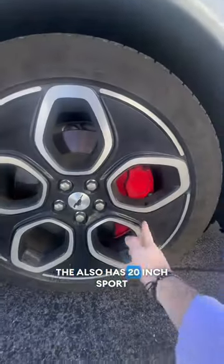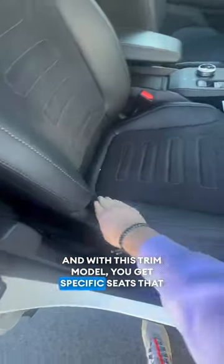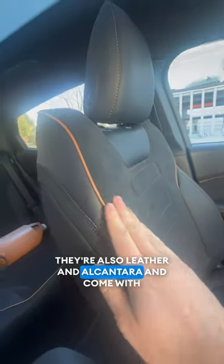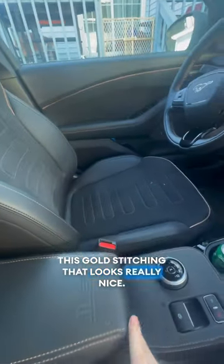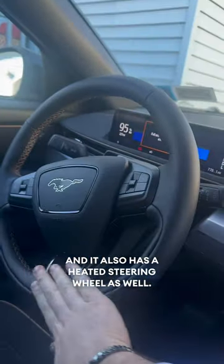The GT also has 20-inch sport wheels with red brake calipers. With this trim model you get specific GT seats that bolster you a little bit better than the regular ones. They're also leather and Alcantara and come with this gold stitching that looks really nice. And on those cold winter days they are heated, and it also has a heated steering wheel as well.